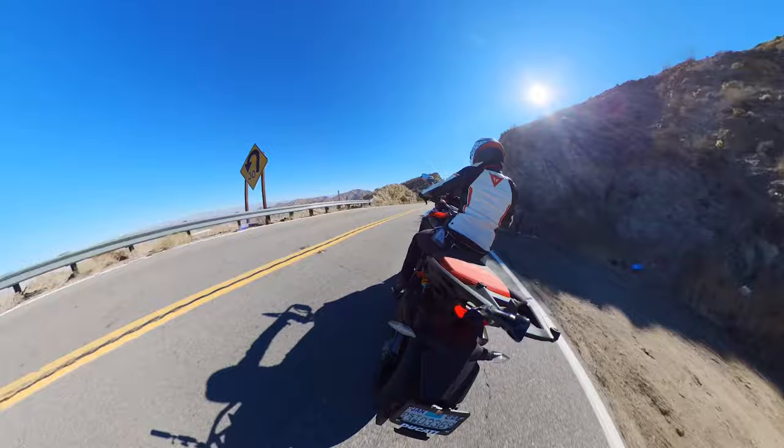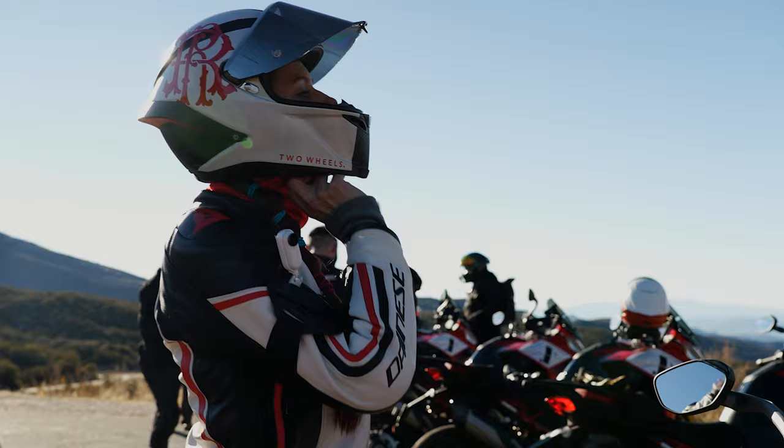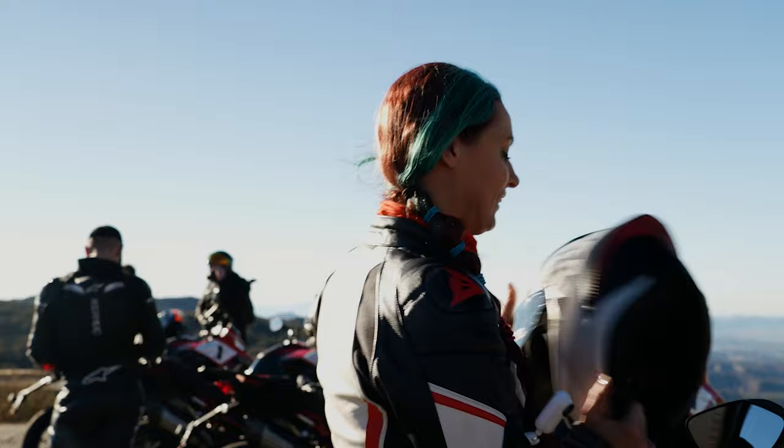Thanks for joining me on my Pikes Peak Multistrada V4 review. I really appreciate you tuning in. Drop me some comments, questions, or concerns down below. Thank you for joining me — enjoy the ride.